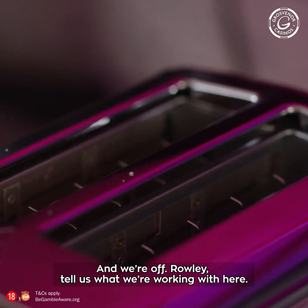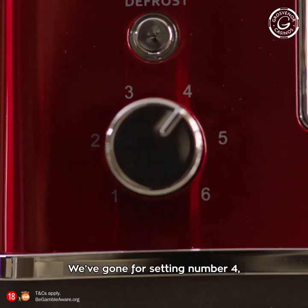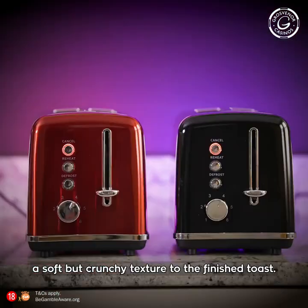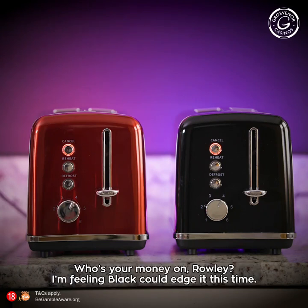And we're off. Raleigh, tell us what we're working with here. Well, we've gone for setting number four, which should give a nice, even golden brown look while maintaining a soft but crunchy texture to the finished toast. Both slices are identical, and we've gone for the classic white loaf. Who's your money on, Raleigh?